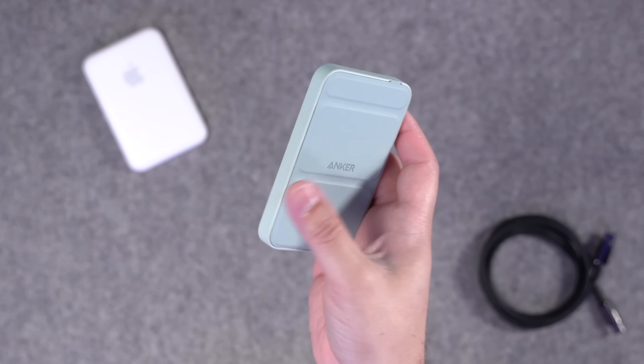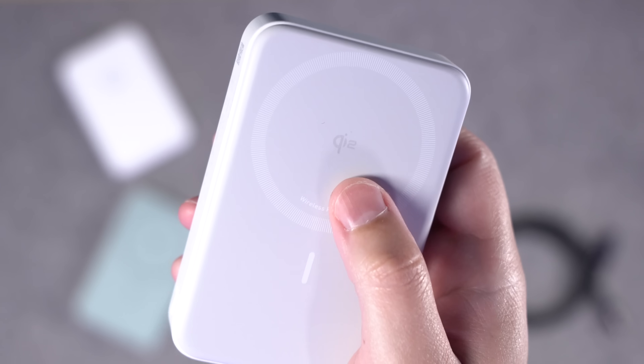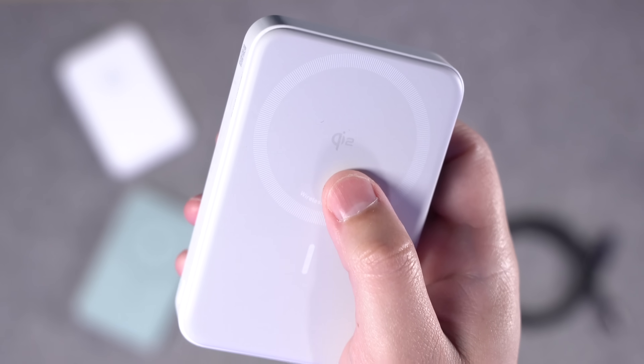These old ones charged at a slow 5 watt pace and they all got really hot. Qi2 solves all of that by charging much faster at 15 watts. It doesn't get as hot — I'll get to that in a second. But even this Qi2 battery pack, which was built on the MagSafe standard, still lacks some features.